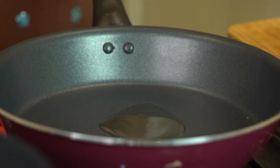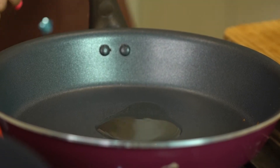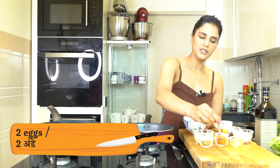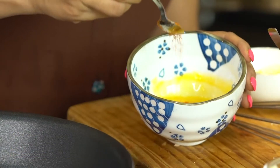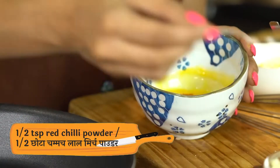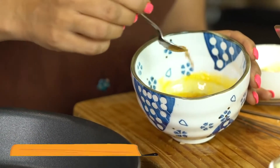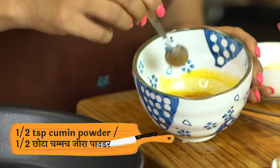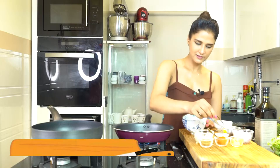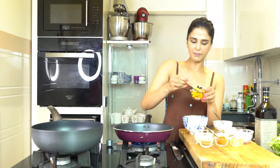Now I will add eggs. I have two onions. I am adding a little bit of black pepper powder. If you don't eat eggs, you can use paneer with the same recipe. I am also adding a little bit of jeera powder and a little bit of salt.